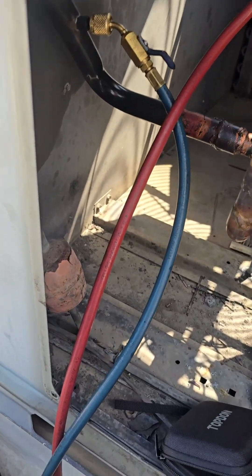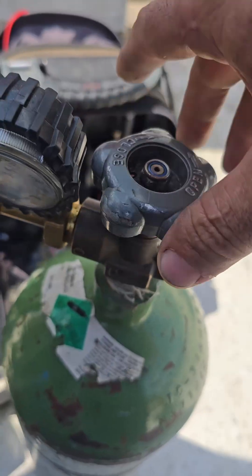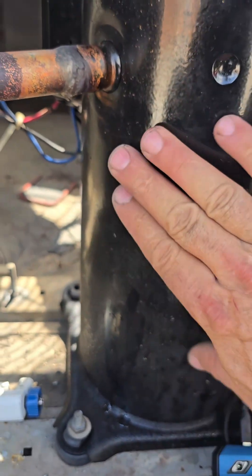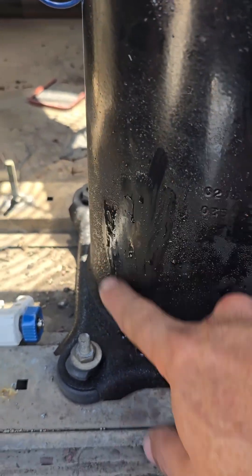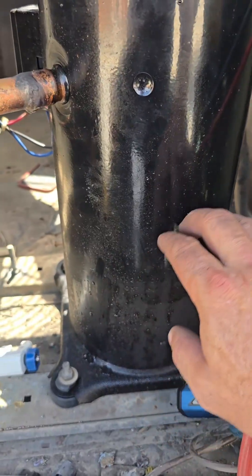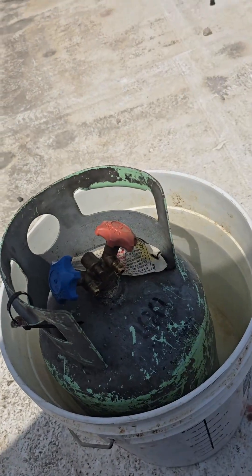We're about to collapse the lines here. We're going to shut it off and break our vacuum with some nitrogen. We've got condensation on the compressor from where we lowered the pressure so much, making the refrigerant boil. This got cold as that was trying to get hot — this became our evaporator, and that became our condenser.